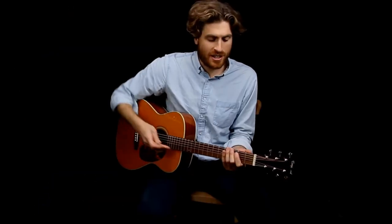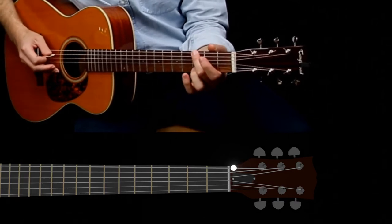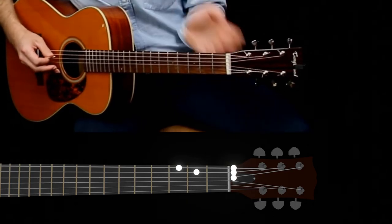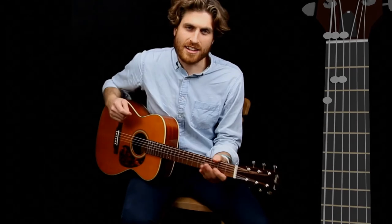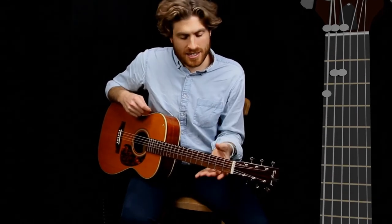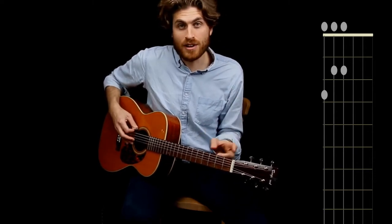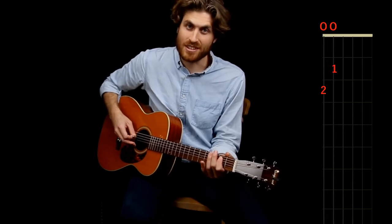I'm going to play through the scale and show you how the notes fall on the neck and how that gets transformed into a diagram. We've got the open string, fret three, open string on string five, fret two, open string four, and fret two on string four. The scale diagram is an exact map — it's the neck of the guitar flipped on its side with all the notes of the scale written at once. You know the order to play them because they go from the lowest note to the highest. Start in the top left corner with the lowest note, move up to the higher note on that string, and when there are no more notes, move to the next string. It's like a chord diagram, except you're playing one note at a time, from lowest to highest.